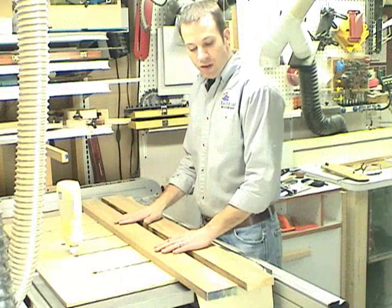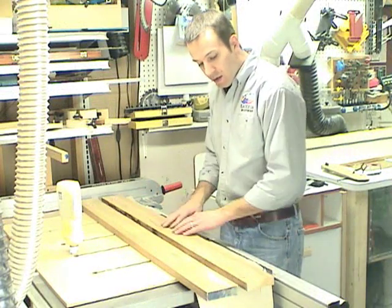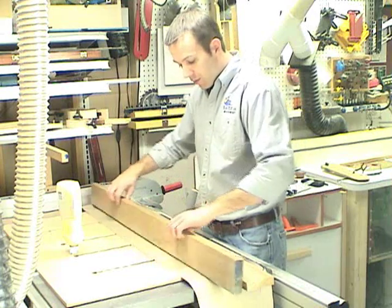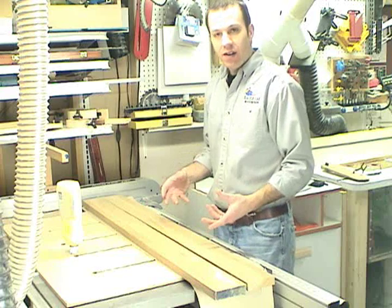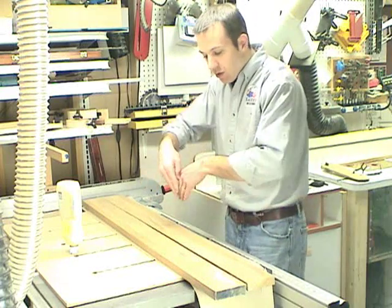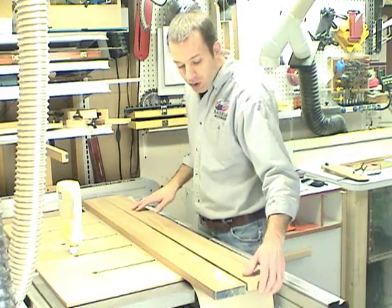I've prepared the two boards that are going to make up the fence by jointing the face that's going to get glued together on the jointer. We'll have a nice good glue joint, and after that assembly is dry we'll flatten the face that we'll use on the cross cut sled and square up the bottom on the jointer as well.